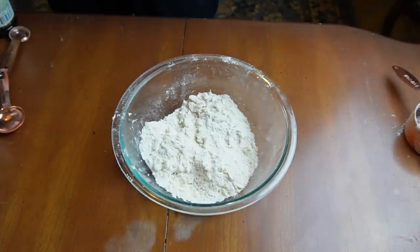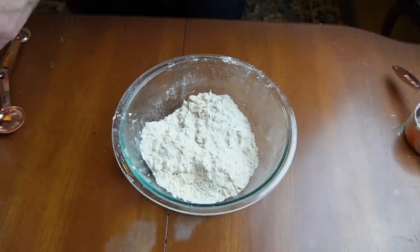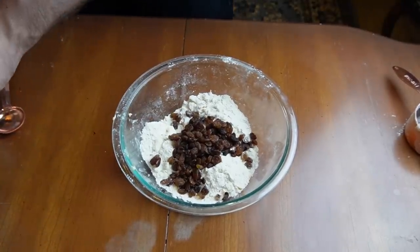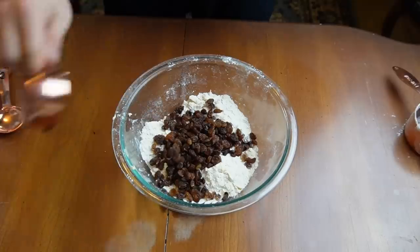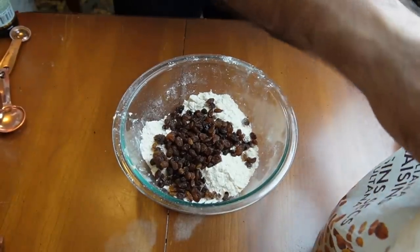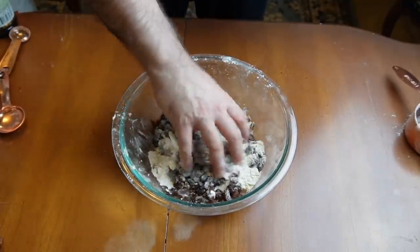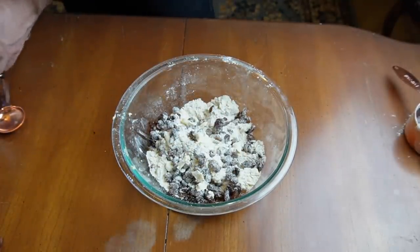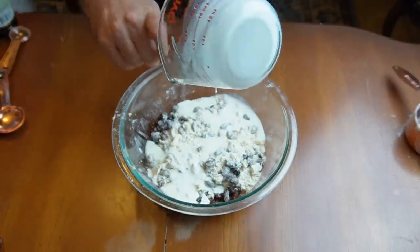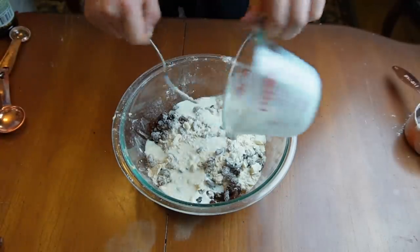Next up we're going to add in our raisins — three quarters of a cup, roughly. I'm one of those people that love raisins. You can substitute this out for nuts if you like, or any other kind of dried fruit, whatever you like best. Now we're going to add in our liquid — half a cup of buttermilk. If you don't have buttermilk, you can use regular milk and even mix in a bit of yogurt or sour cream; anything like that works just as well.